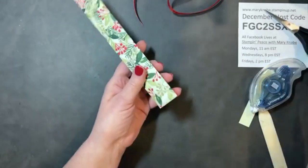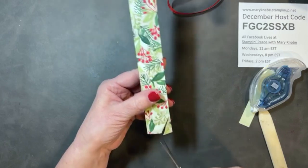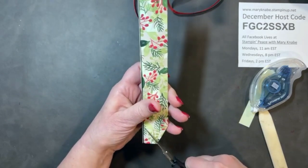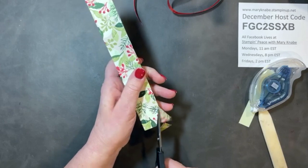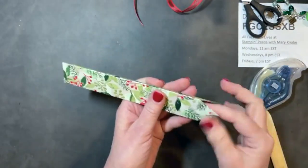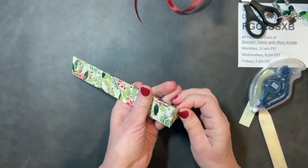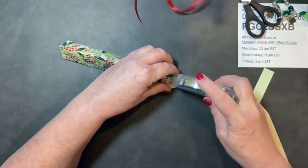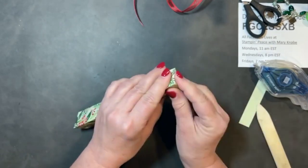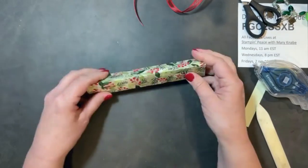Cut to the right and then to the left on each corner. You'll have triangular flaps — fold these in. On one of them, add adhesive. Glue dots work well for this on the ends. Press it in place, then drop in your Lindt Chocolate Truffle Bar and push it down — that's a good way to ensure the adhesive is holding. Do the same on the opposite end: cut to the right and left, fold in three more triangular flaps, add adhesive on one, and press down. Now you have a nice little triangular tube.